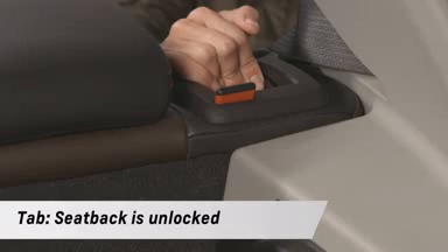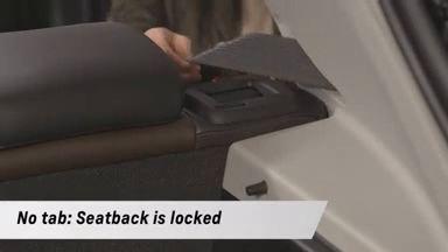To put the seat back, repeat the process. Put the seat cushion back — the tab will disappear showing you the seat back is locked — and pull the seat back up.